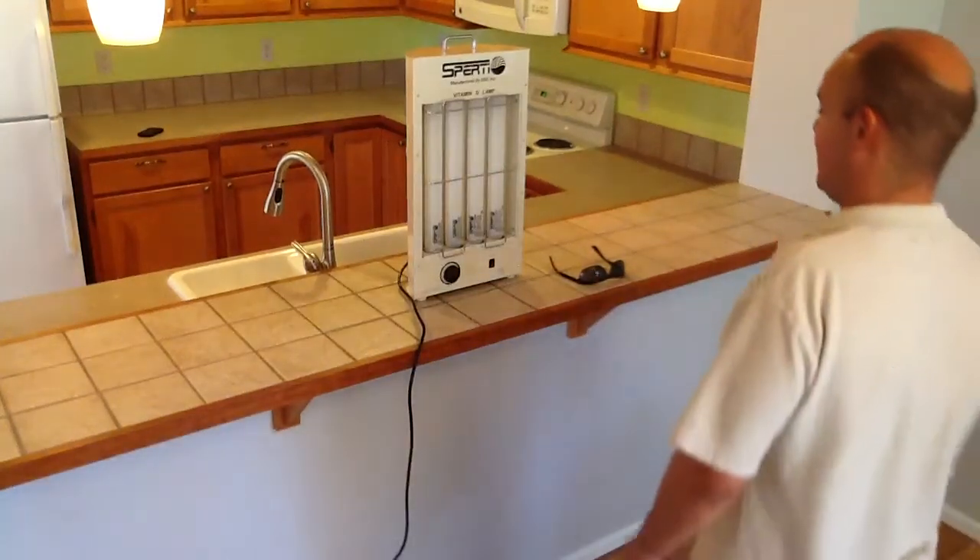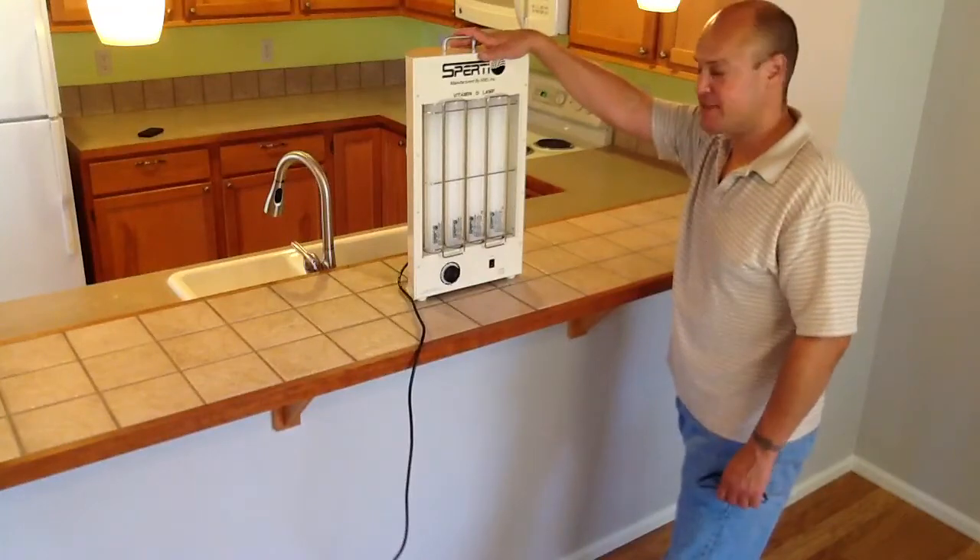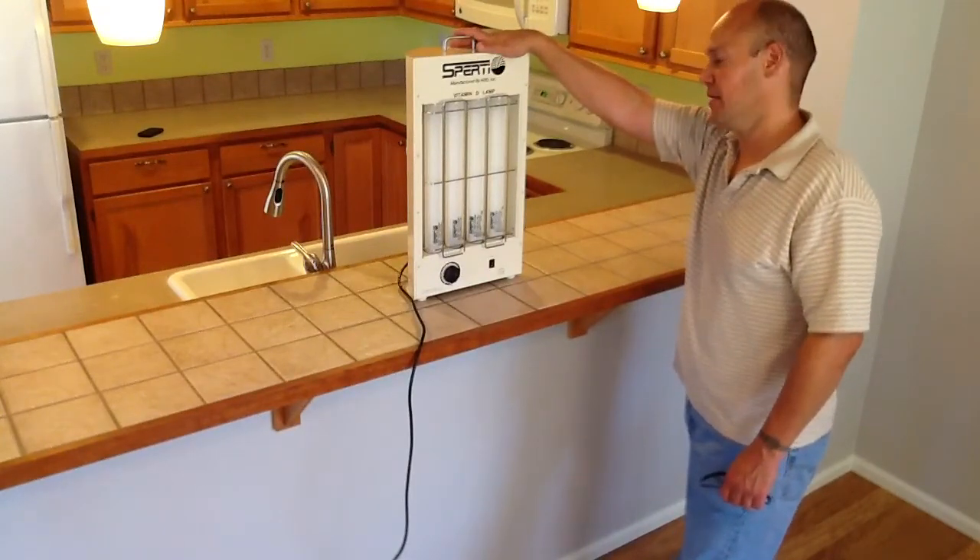Hey, this is Steve. This is the vitamin D lamp. It's made by Sperti. You can read more about it at sperti.com — S-P-E-R-T-I dot com.